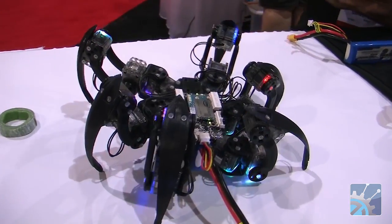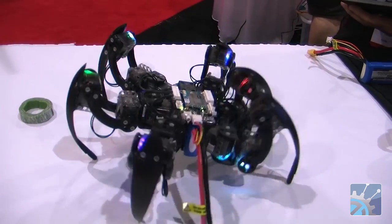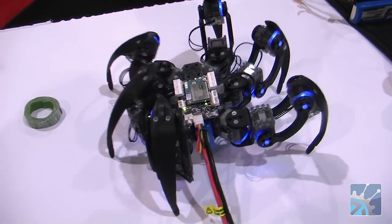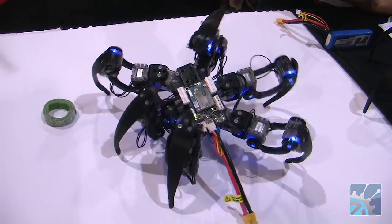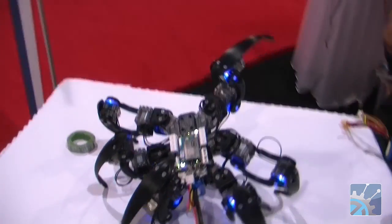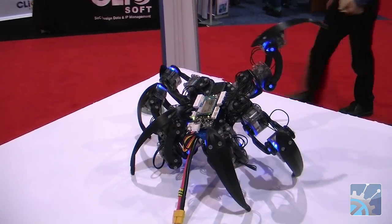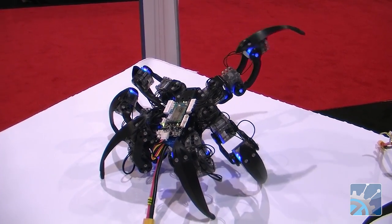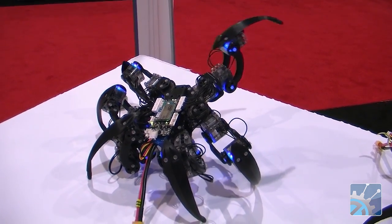We've got our disco moves here. We can change the color of the lights — so we've got our favorite Intel blue here. And then we've got the fist bump that the spider does there. These moves were originally developed for a music video that Matt Bunting helped feature the robots in.